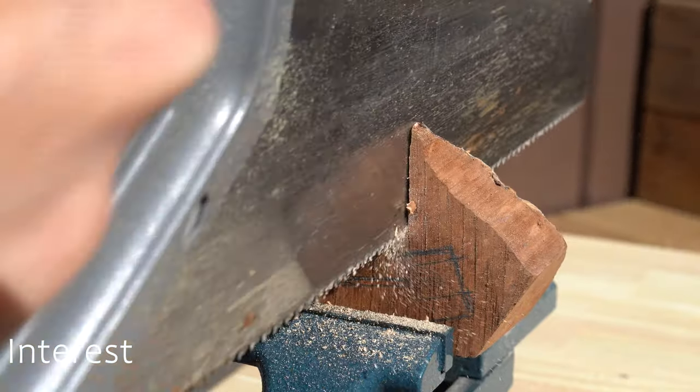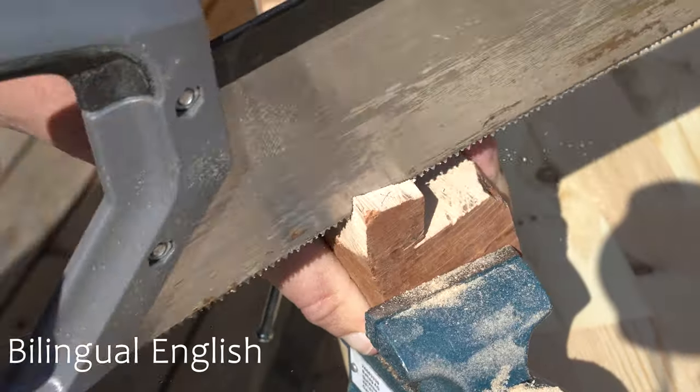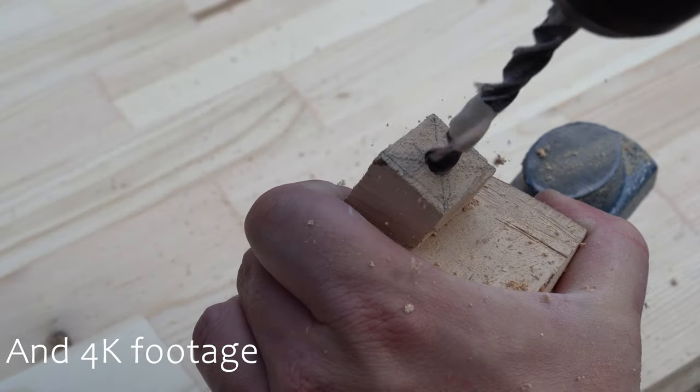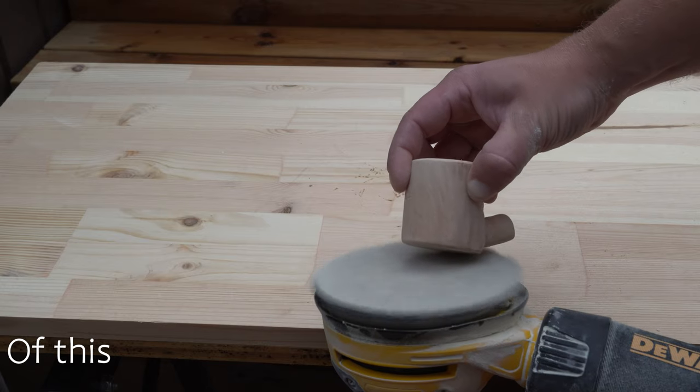Welcome to this video where you will learn how to make your own tobacco pipe. Prepare for bilingual English, exotic wood and simple tools. If you learn something from this video I will really appreciate if you subscribe to my channel.